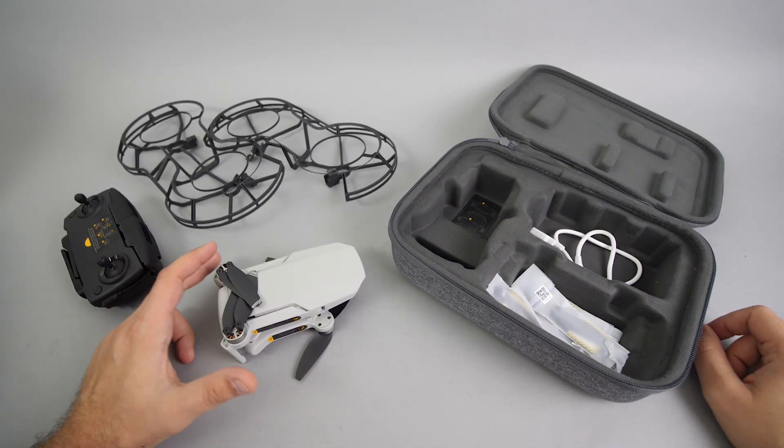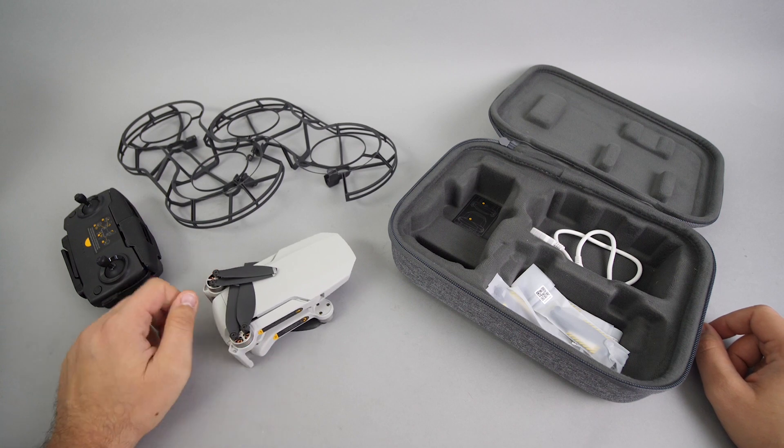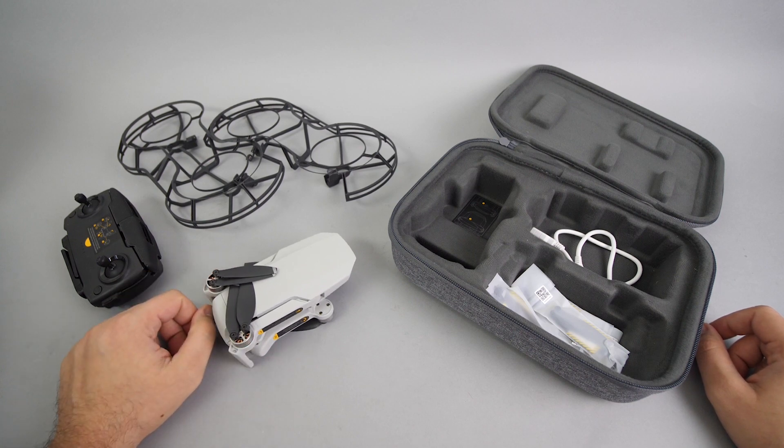Hi guys, I'm working on my review of the Mavic Mini, but I had an interesting experience with it during testing, and I thought I need to share it with you as soon as possible.